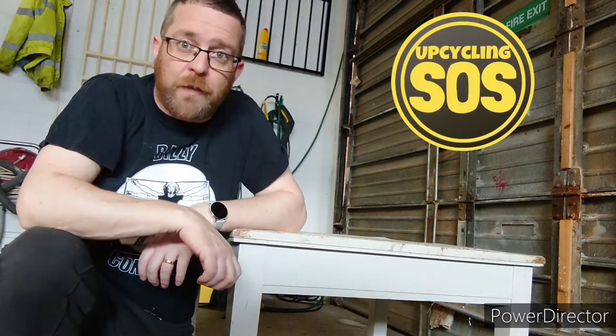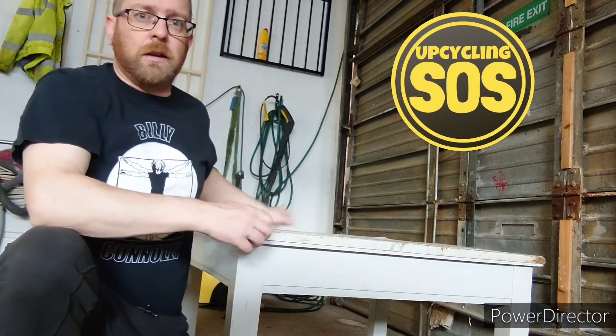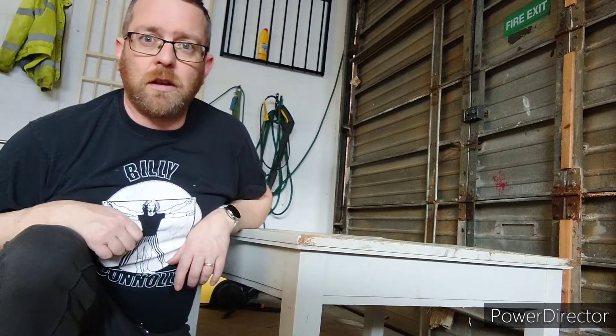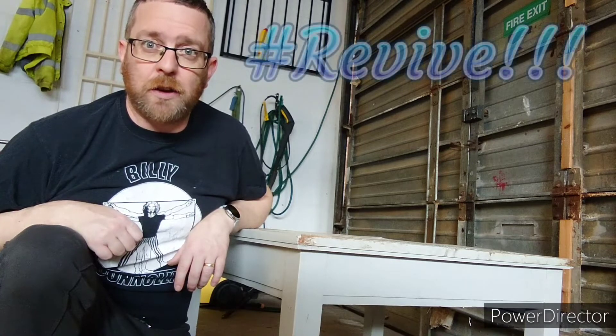Hello, welcome to my new channel. For my first project, this is a beautiful coffee table. I got this on Marketplace from a nice little couple. It was actually in the skip, so hopefully I can retrieve this and see what I can do with it.